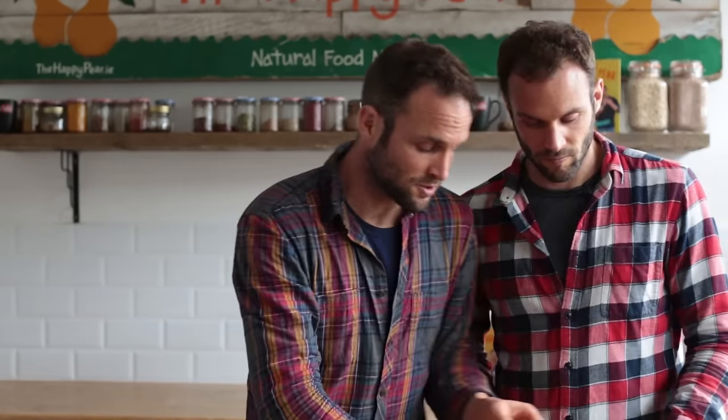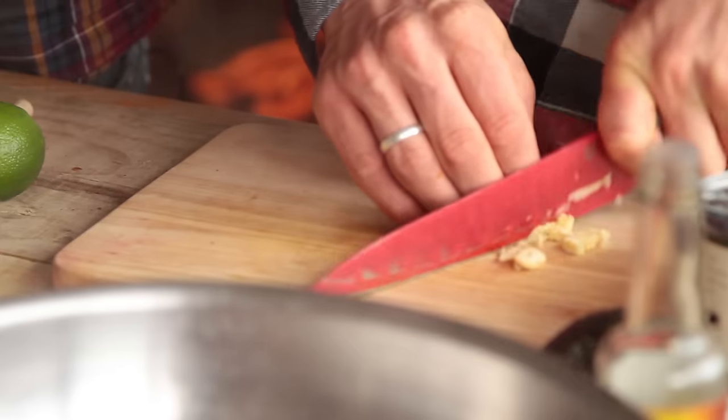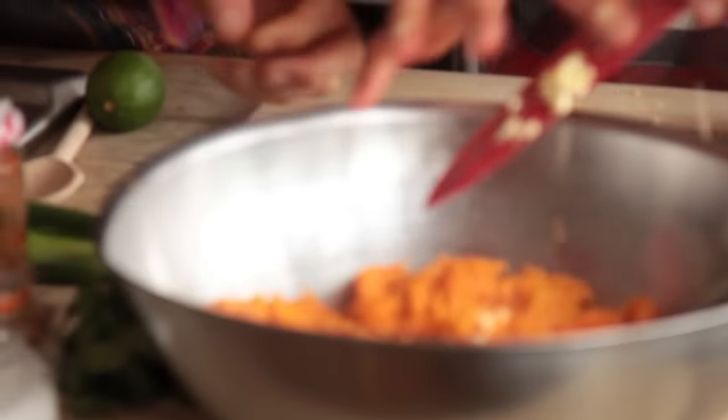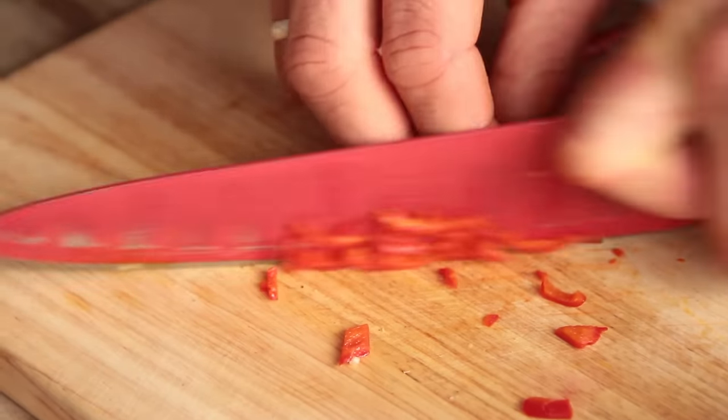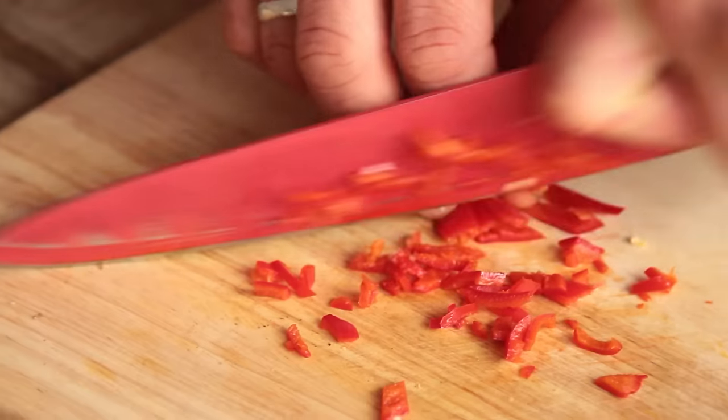Now it's filling time — really simple. We're going to start with two cloves of garlic, slice them and add to the bowl. We've got one red chili — de-seed it, cut it in half, take out the seeds and put in the whole chili. These will add a nice fleck of red color through our stuffing.